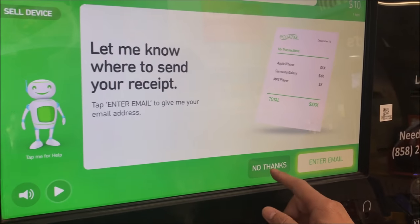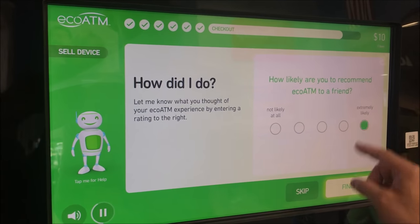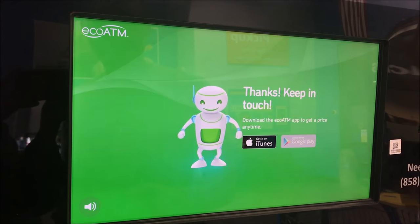I'm just going to enter my email and get it. I would recommend it — that's really cool. That's it guys, thanks for watching and don't forget to subscribe.